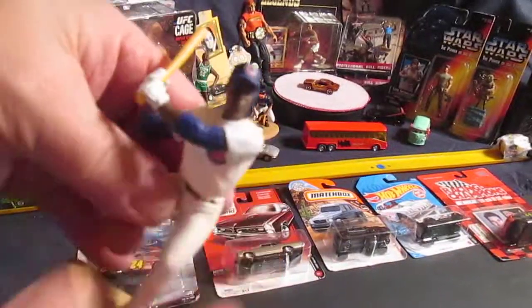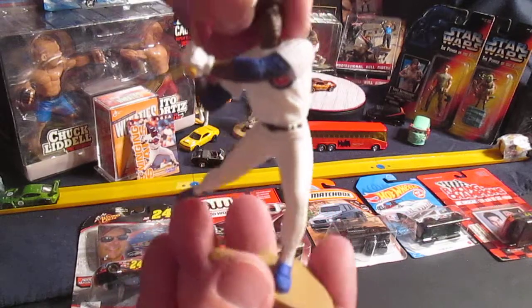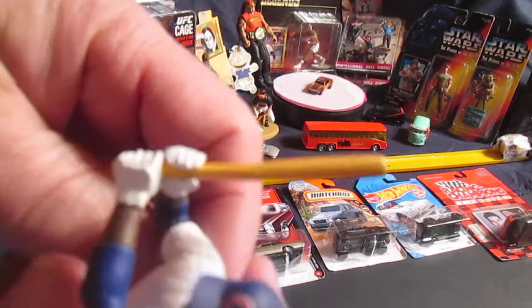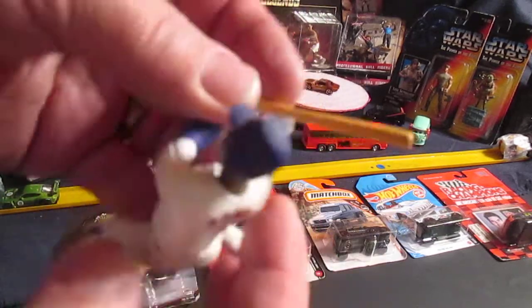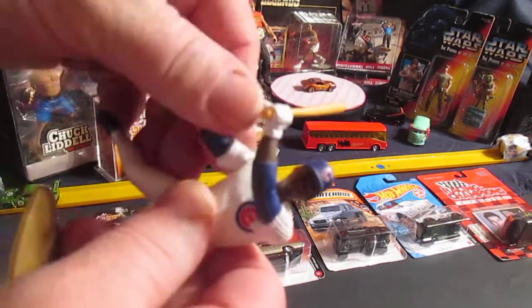Let's get Sammy out of the package. 1996 Kenner Starting Lineup, Sammy Sosa. Let's move the head and see how it works — it moves well. The bat comes out of one hand and is stationary in the other. Moves well, I don't hear any sticking.